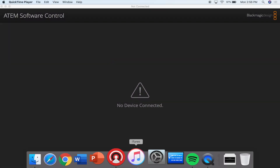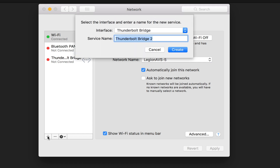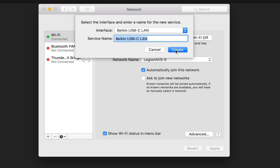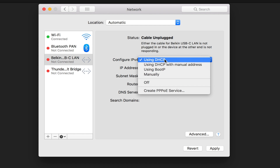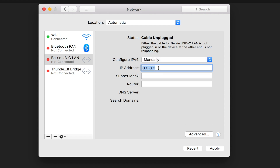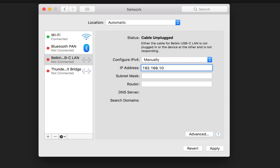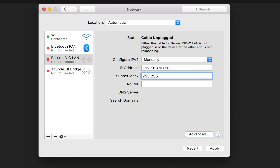However, if you're still having an issue, you may need to do one more step. Open the system preferences on the MacBook and click the network icon. In the bottom left corner is a small plus button which you will need to click. A submenu will appear asking you to select the interface — choose Belkin USB-C LAN and leave the automatic service name, then hit create. The Belkin USB-C LAN will appear in the list on the left side. In the center of the screen, change the configure IPv4 to manually from the drop-down menu. Then under IP addresses, enter the first IP address under the computer IP section on top of the ATEM switcher — in this case, it's 192.168.10.10. For subnet mask, you will need to enter the second IP address listed on top of the ATEM, which is 255.255.255.0.